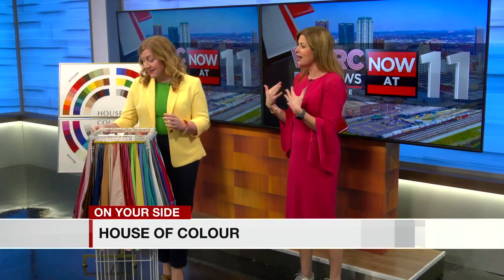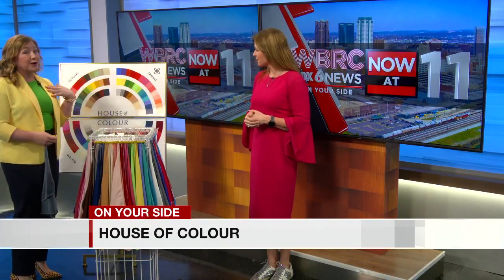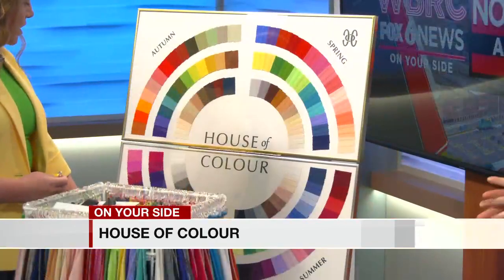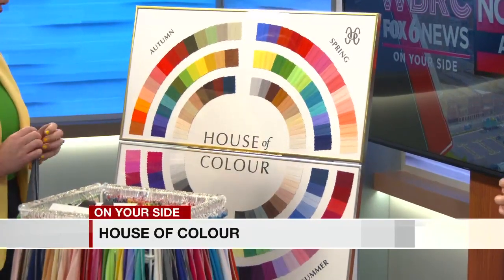You're wearing a brighter yellow, but you were just holding up a bluer color. Which season are you? So I am a spring, so I look best in bright, vibrant, and fresh colors. The winter colors are also bright and vibrant, but they are more jewel-toned. The color that you're wearing would probably fall into the winter palette.